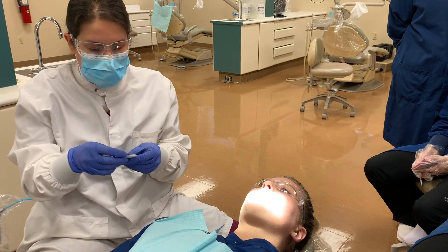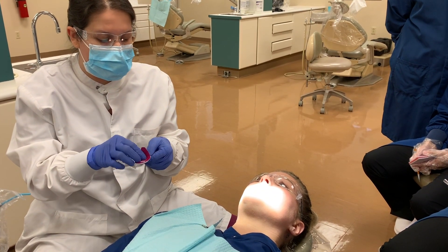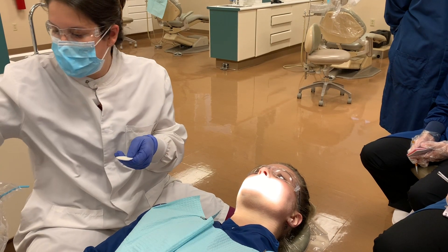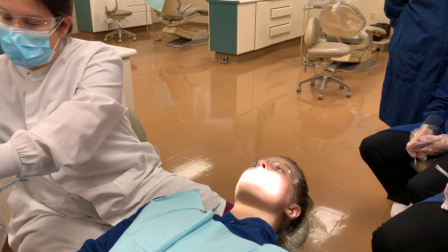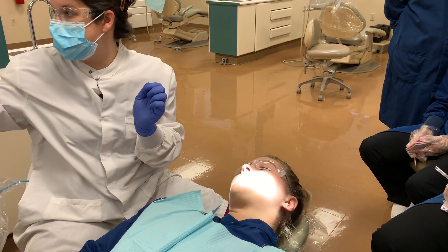The product that we use is 5% sodium fluoride. It comes in this little package. You open it up and use the brush applicator. It bends at the end, so you can bend it to make it easier to apply to the teeth.